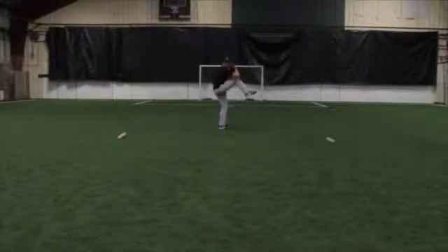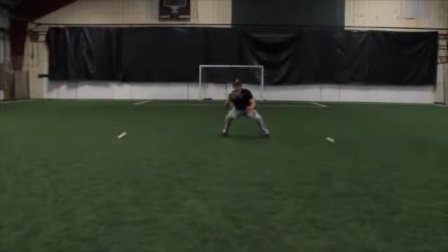Your partner should then immediately throw the ball at you hard, simulating a line drive. Catch the ball and then pivot your body so you're facing first base.